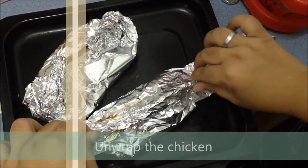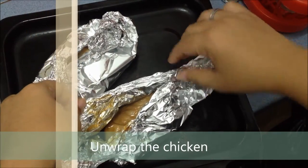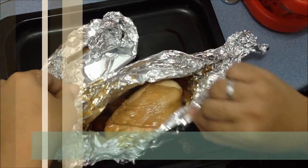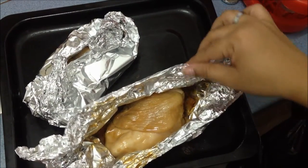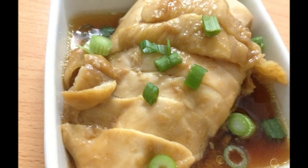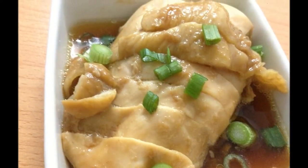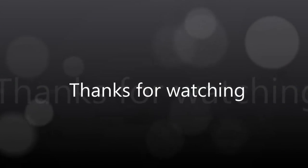Now unwrap the chicken. And now you are done — they are really easy and really, really delicious. Thanks for watching and I hope you enjoy my tutorial.